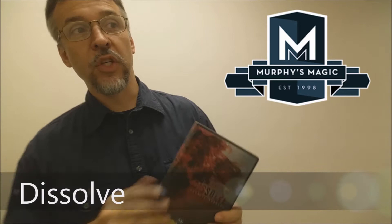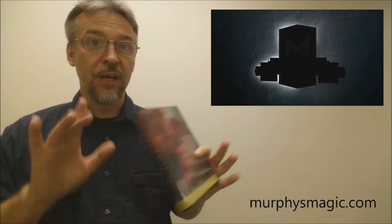Today we're gonna look at Dissolve from Francis Manotti. This was published by Murphy's Magic and simply what it is, it's a new take on the triumph effect. If you don't know the triumph effect, it's the effect where the cards are weaved together face up and face down in a shuffle and then through magic and a couple of different spooky moves, the deck is able to right itself.